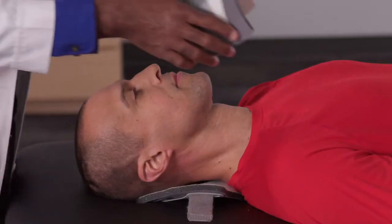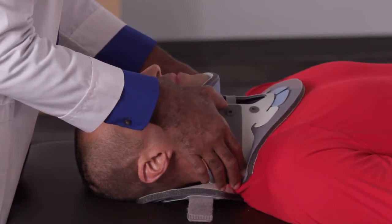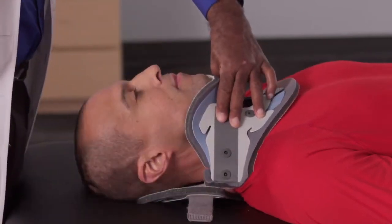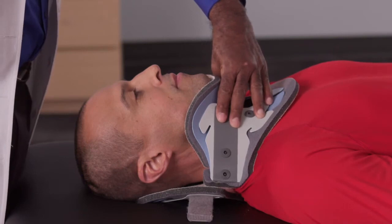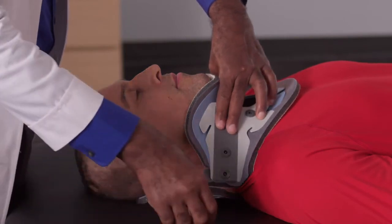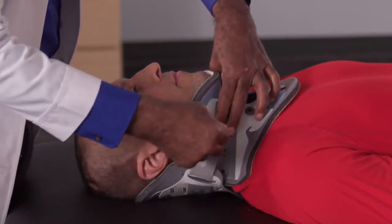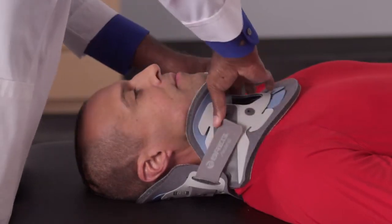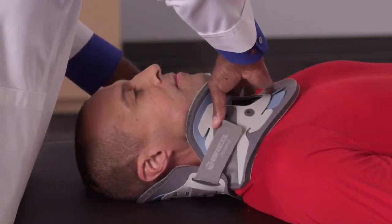Apply the anterior panel under the patient's chin. This is a good time to check and ensure that the height of the collar is ideally positioned to achieve a neutral neck position after the fitting. Once the anterior panel is positioned, wrap the posterior straps around and engage the hook on the anterior panel.